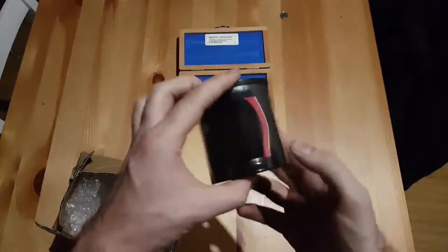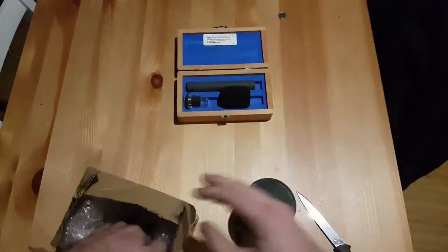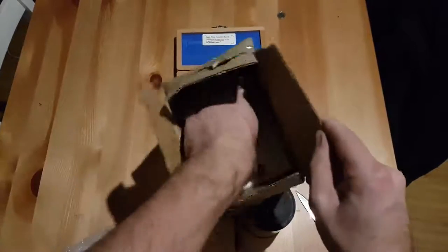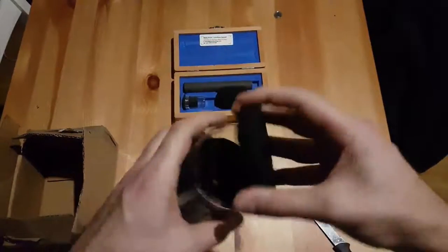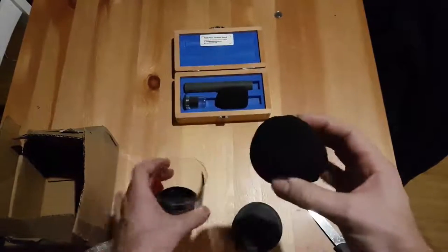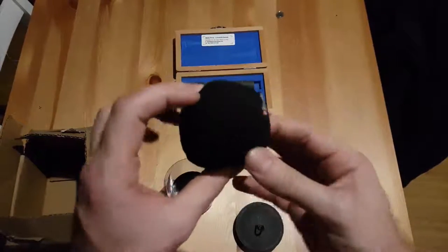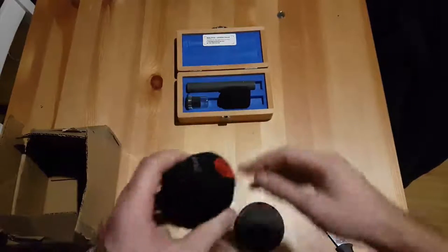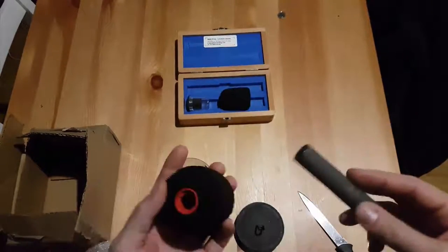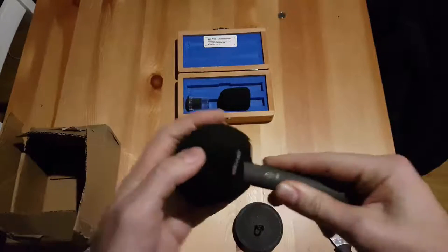Very nice little package. Baseball 19-20, this is the diameter. Let's open it up — nice. I really like the size, it's nice and compact. I have another one that I'll compare it with later, that's actually made by Schoeps. Nice smooth fit.